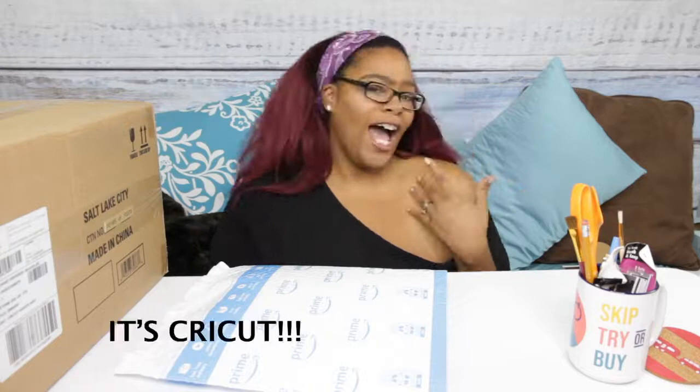Hey everybody, welcome to my channel Skip Try or Buy. For today's review I'm going to review my new Cricut machine. Before I talk about it, I was calling this thing a 'circuit' machine — talking to my mom like 'yeah I'm getting this circuit machine because I'm all crafty and stuff.' She was like 'what is a circuit machine? Are you talking about the Cricut?' Have you ever looked at a word and thought you knew how it sounded but weren't paying attention? That's what happened. I think people say Cricut but I know it's not 'circuit.'